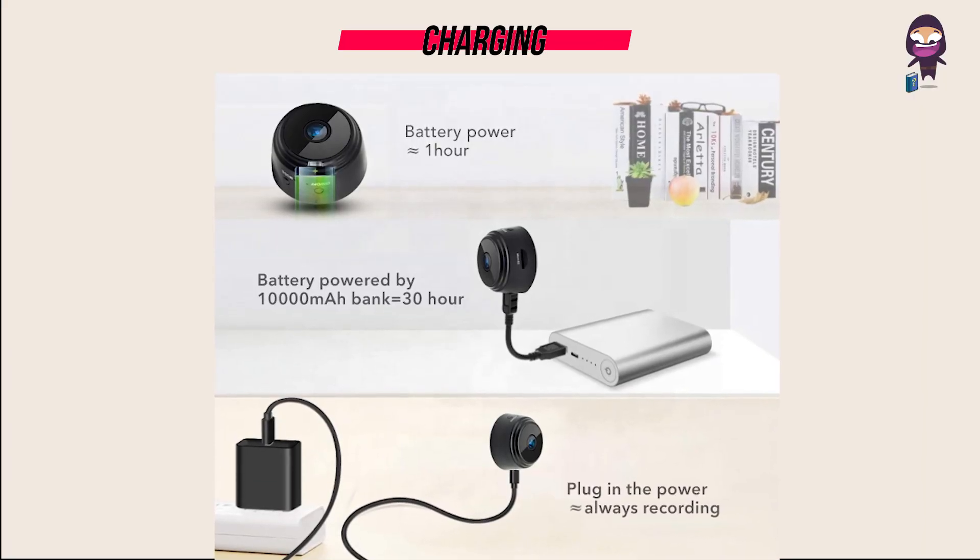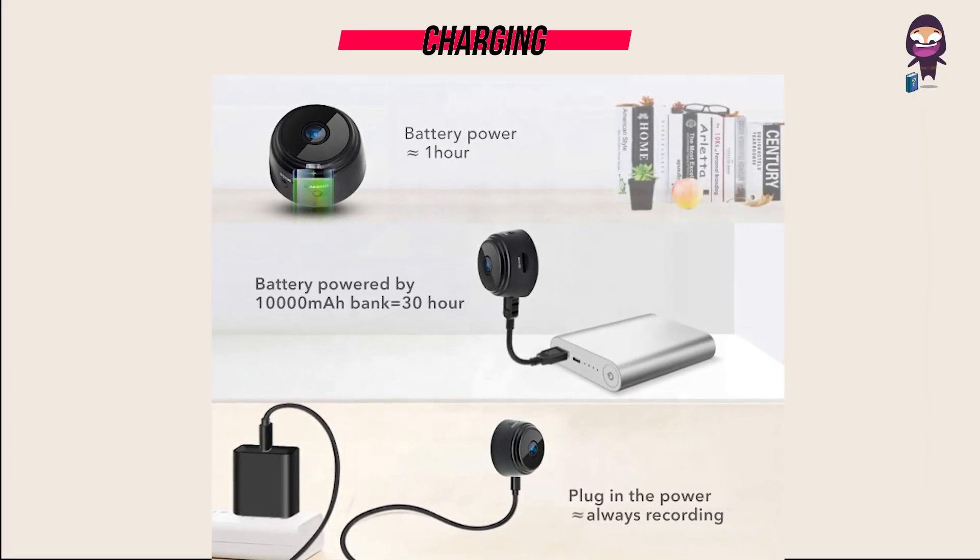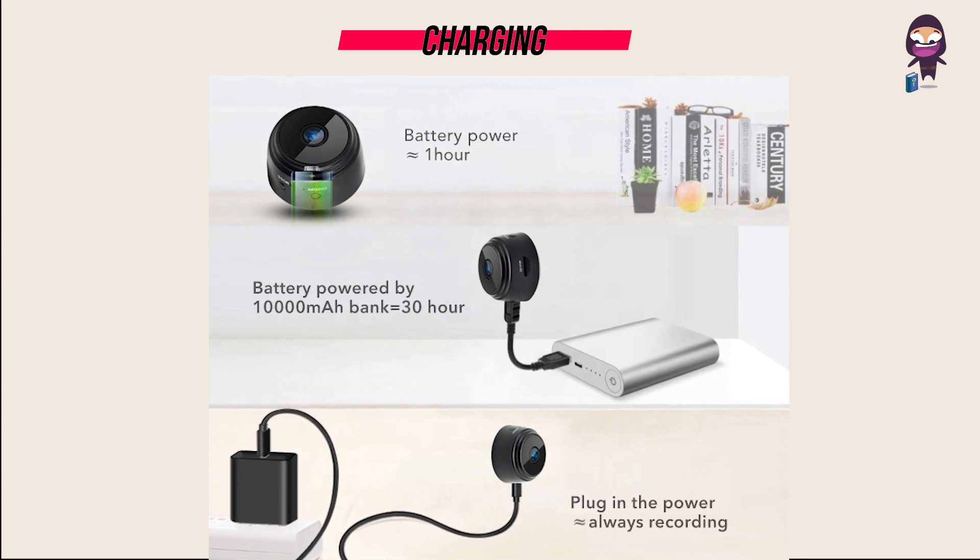Charging: Please use a 500 to 1000 milliamp charger to charge the equipment. When charging, the red indicator light is always on. When it is full, the red indicator light turns off.